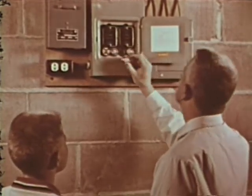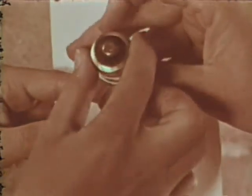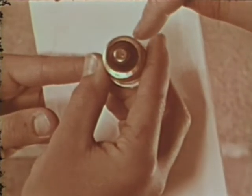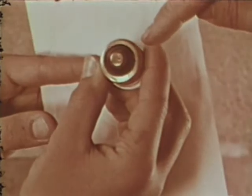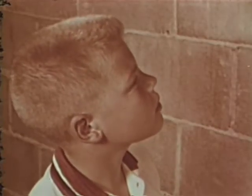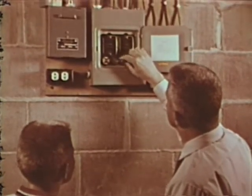In many of the newer homes, appliance circuits are wired with larger wire and will safely take fuses of 20 amps. This is especially true of kitchens and other rooms in which there are many electrical appliances. However, if we use fuses larger than 15 amps at our house, there's danger of overloading a circuit. Now, Tom, let's check our house circuits for overloading.